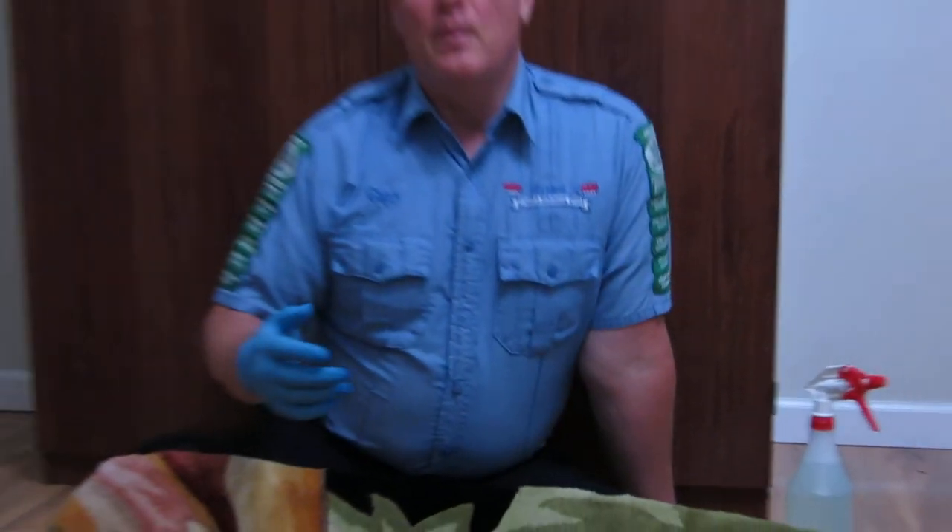So what we're going to be able to do is clean this rug, and these colors will even be more vibrant and beautiful for the customer.